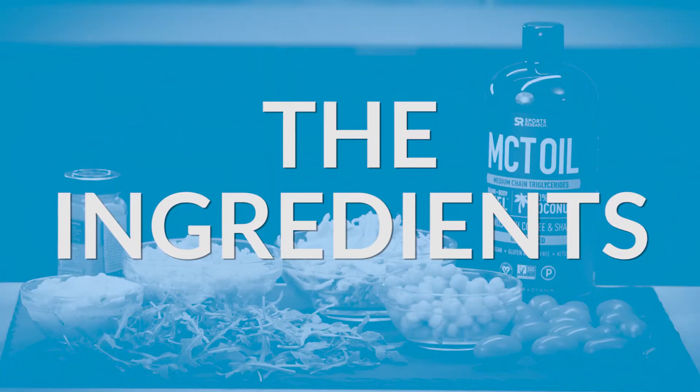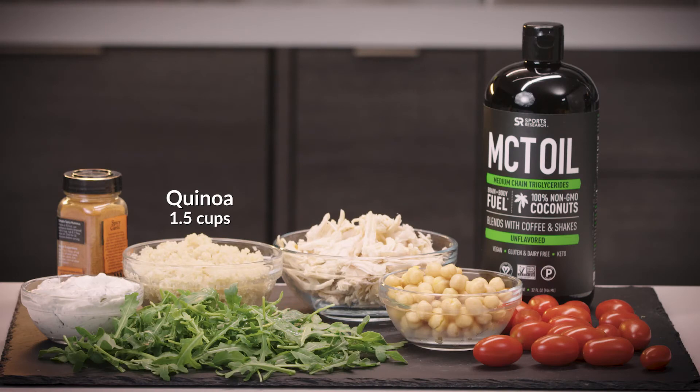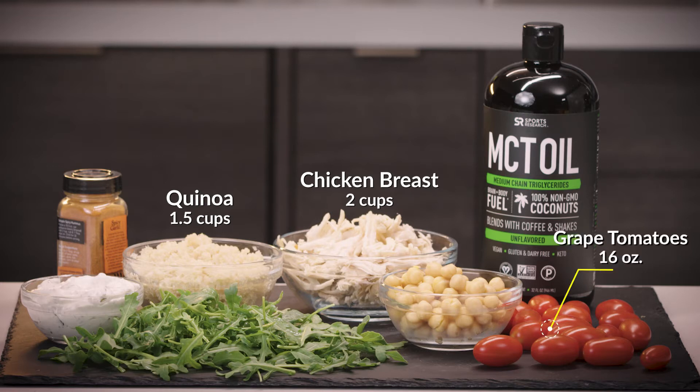For your Greek bowl, you want to make sure you have these ingredients ready to go. You need one and a half cups of pre-cooked quinoa, two cups of pre-cooked roasted chicken breast — shredded or diced, I like shredded — 16 ounces of grape tomatoes split lengthwise, one bag of baby arugula, half a cup of tzatziki sauce, and of course you'll add your crispy roasted chickpeas to the mix once they're cooked.